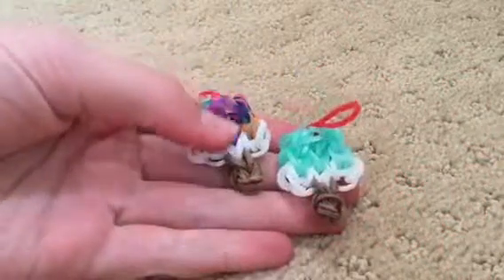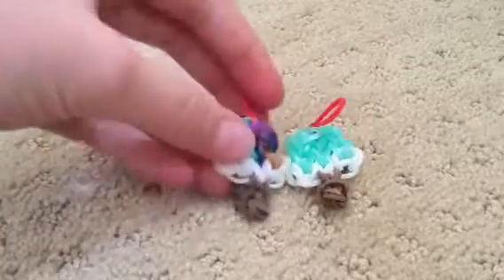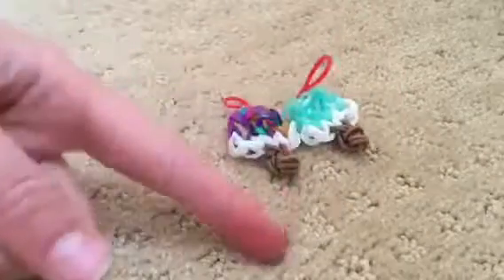Hello everybody, it is Mittmanatee here with another video and today I'm going to be showing you guys how to create these really cute summer popsicles. What I like about these popsicles is that they're really easy to make, take about five minutes, and they're perfect for the summer weather. I'm really excited to show you guys how to make them, so let's get into the tutorial.